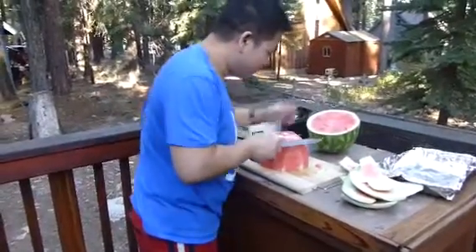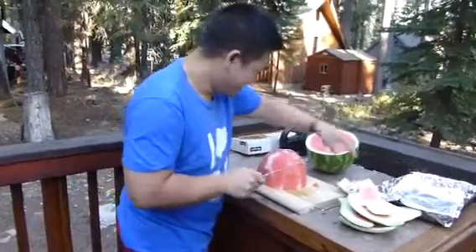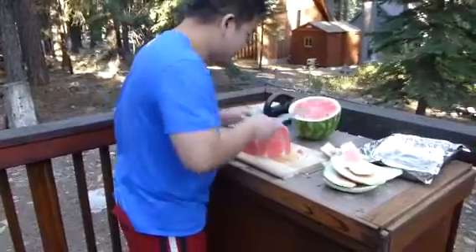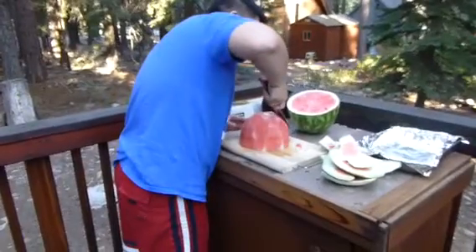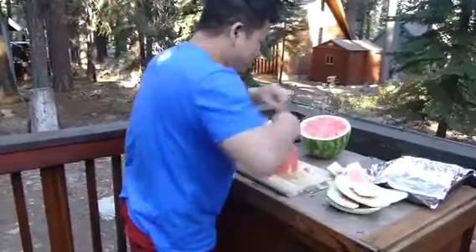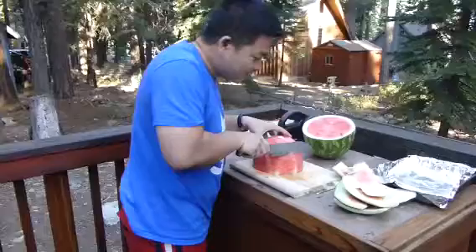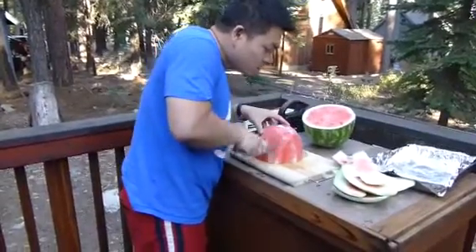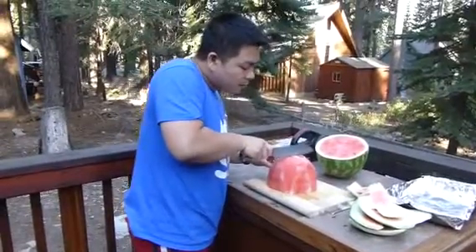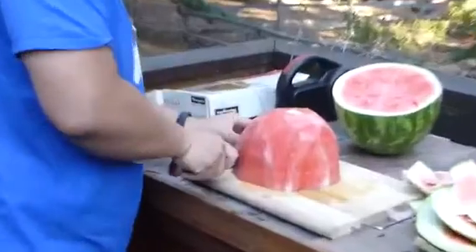Now are you going to de-seed this? Oh, how beautiful. Now he's taking thin slices — going in here, just the precision of this slicing.